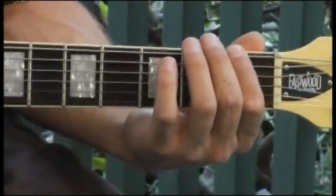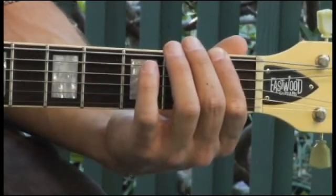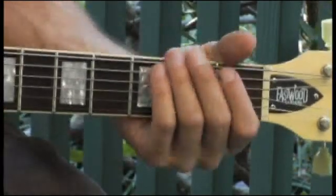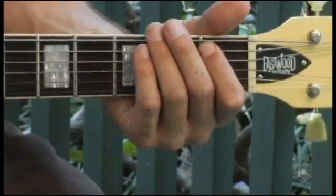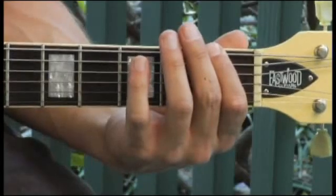Keep in mind that F Mixolydian is the exact same scale as B flat major, but instead of tonicizing the B flat in B flat major, you're tonicizing the fifth of that scale, which is actually F — hence F Mixolydian.